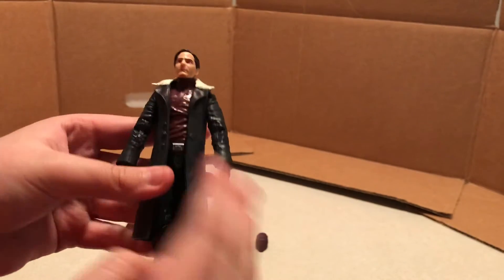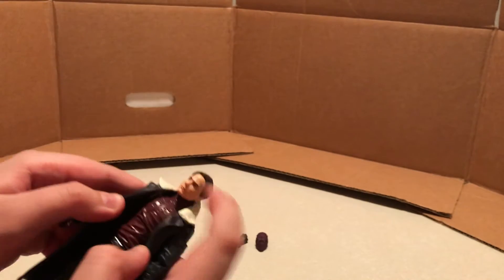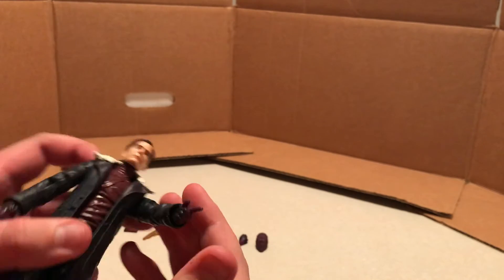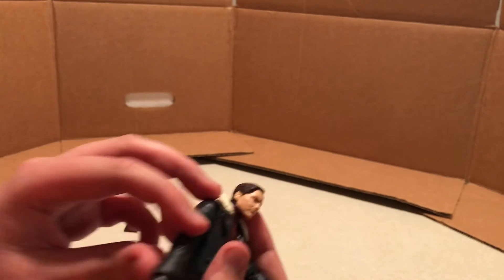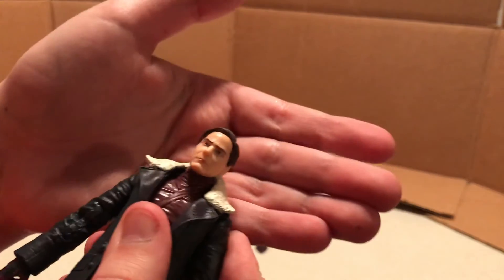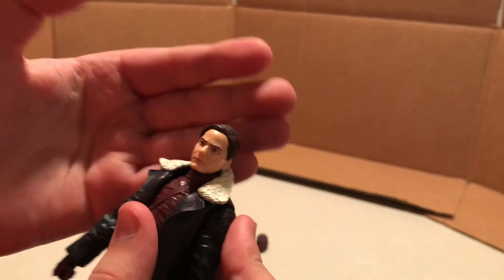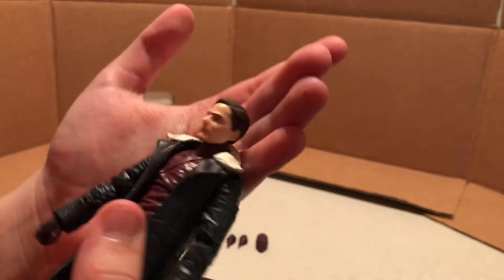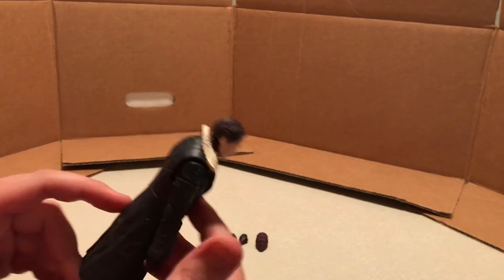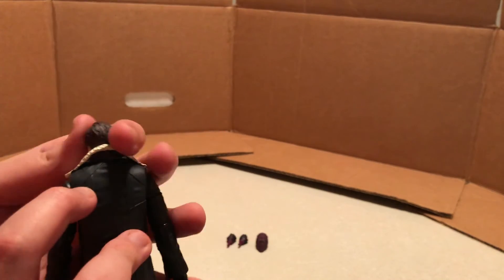Baron Zemo is missing a finger, but let's check out the figure. His costume looks really good — everything looks good. The jacket, the trench coat type thing looks good. His shirt underneath is kind of purple, a burgundy purple type thing. His gloves are kind of the same color, a little more purple though. And then his head sculpt looks really good — looks pretty much just like the actor Daniel Brühl. There's the head sculpt; looks good, pretty happy with that. His belt and all the detailing and the sculpt on his jacket looks great.